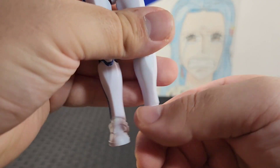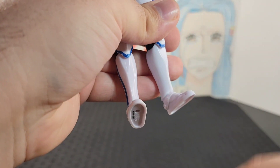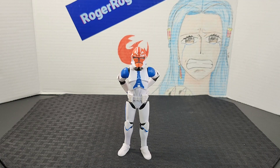Finally, looking at the feet — they point down and point up all the way, and he has a swivel, so you get some nice articulation overall.